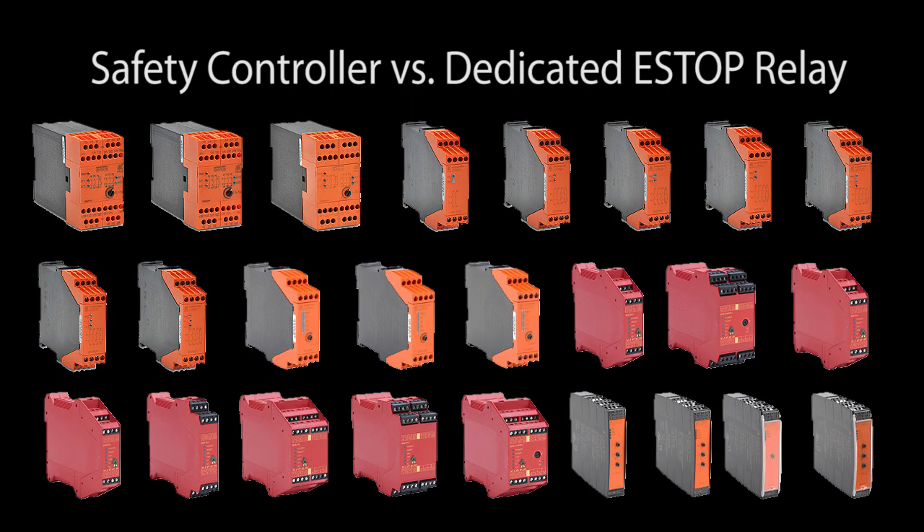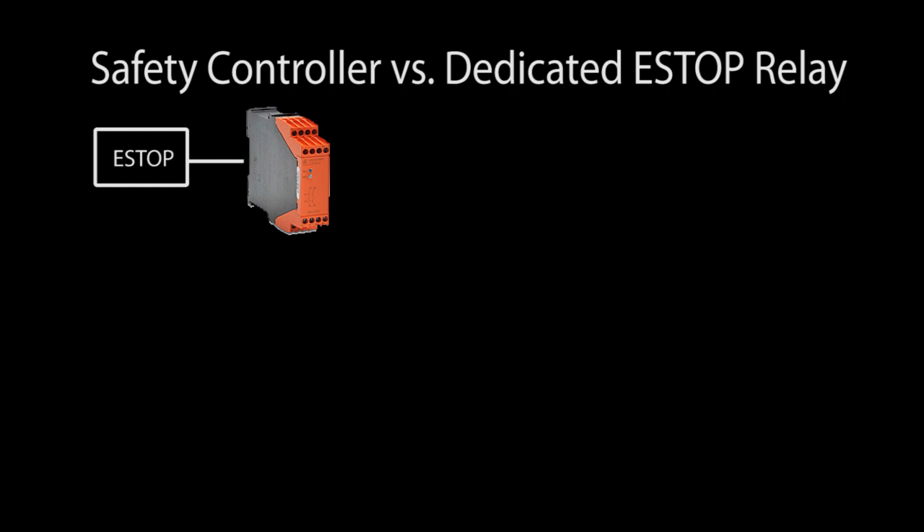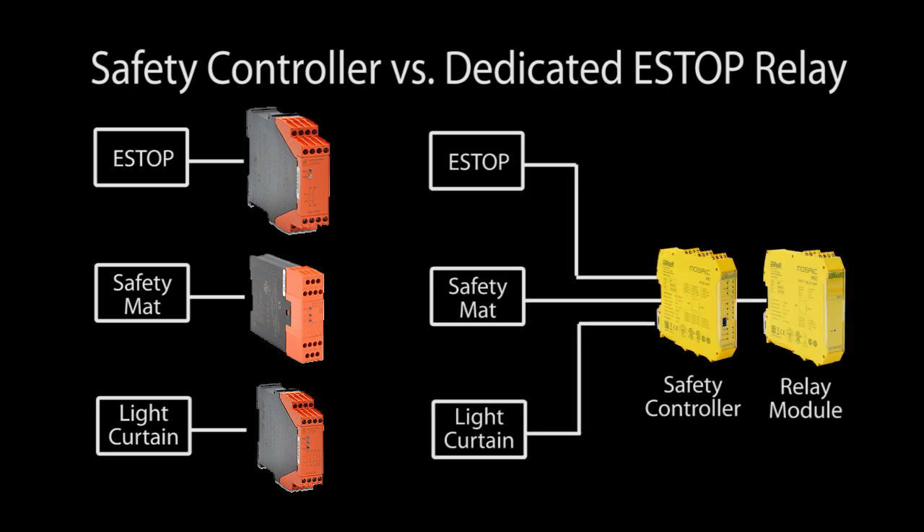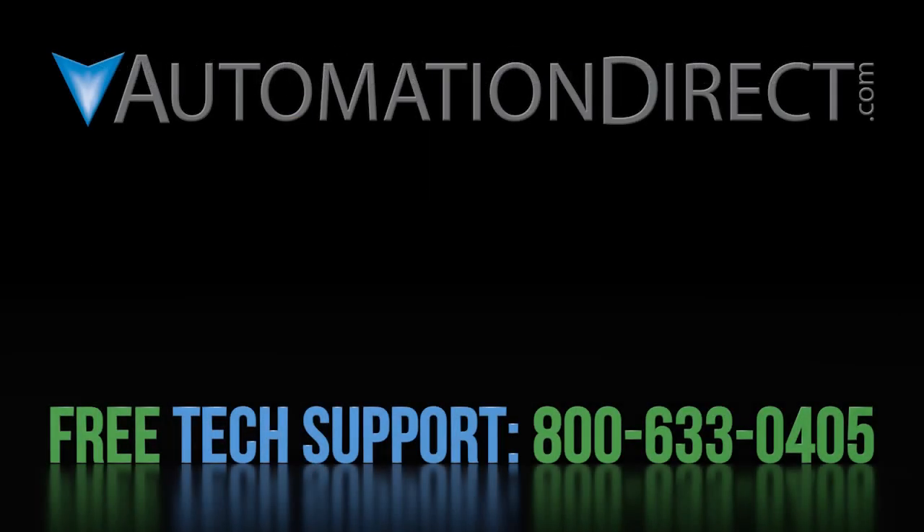Now would you normally use a safety controller to do just an e-stop function? Probably not. There are over two dozen e-stop relay solutions on the AutomationDirect website that will give you a much more cost effective solution. But if you know you're going to be adding at least two other safety devices like light curtains or gate switches or foot switches or sensors, then you'll find adding those to a safety controller will be much easier, more cost effective and easier to maintain. Plus, you just click a button to generate the safety data you need for your report — that's a huge time saver. We'll see how to build and simulate multi-input safety systems with logic functions and delays in the next video. Click here to learn more about the Mosaic Safety Controller, click here to learn about AutomationDirect's free award winning support options, and click here to subscribe to our YouTube channel.